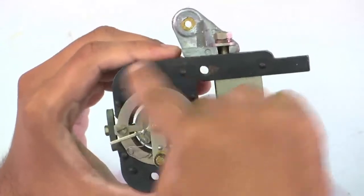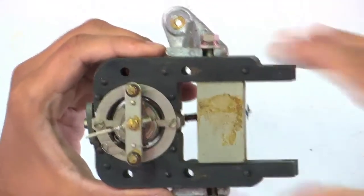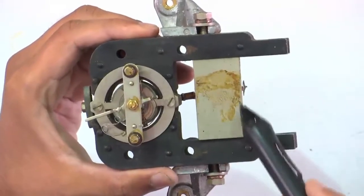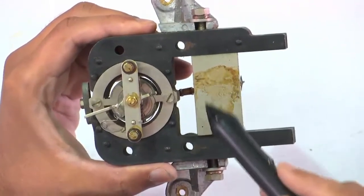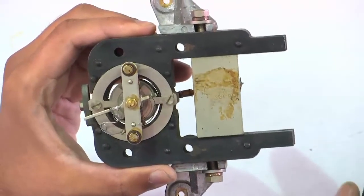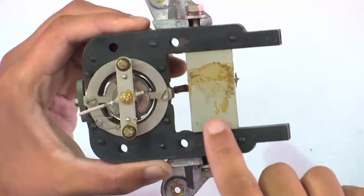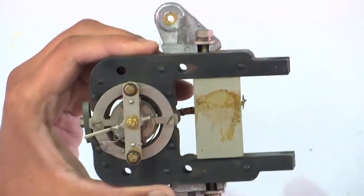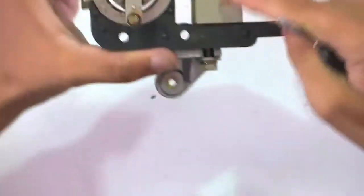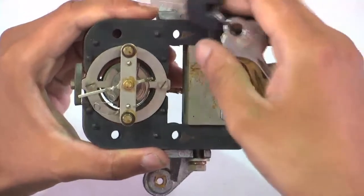This black thing that you see, along with this white rectangular object, they form the permanent magnet. Actually, this white object is only the magnet — it attracts my keys. So this is the magnet and it is attracting my keys.